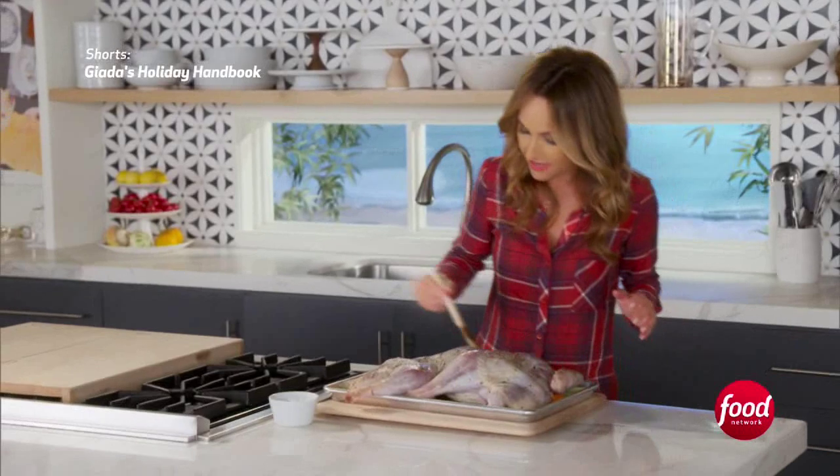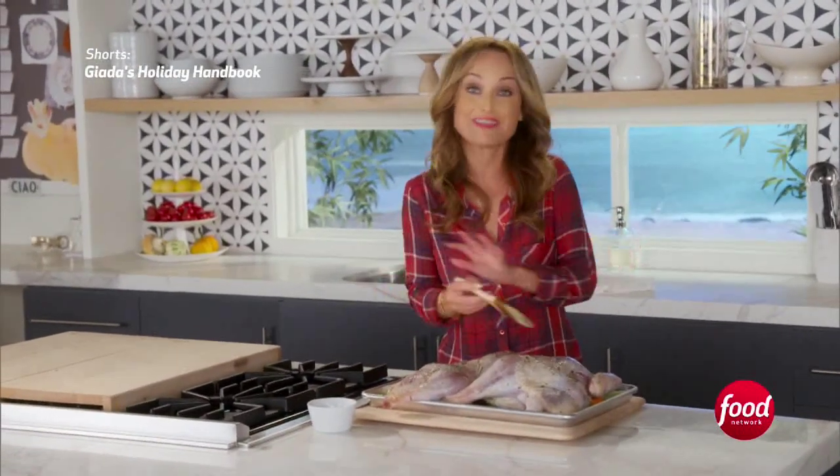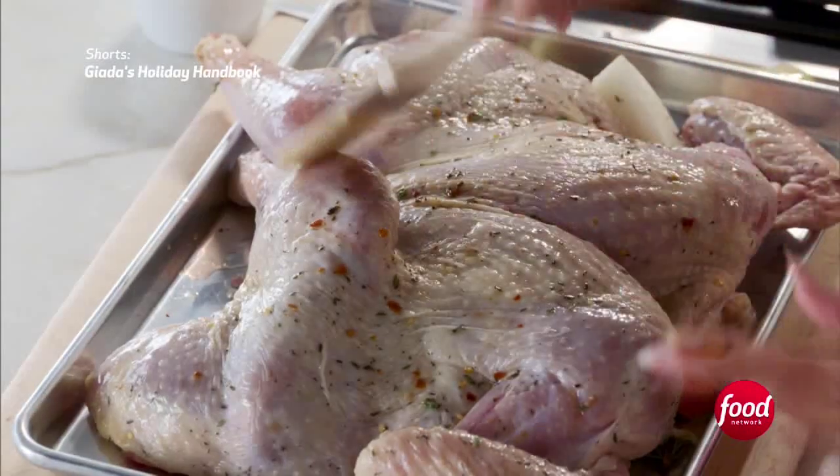Just brush the truffle butter all over the turkey. We're going to pop this in a 450-degree oven for an hour and a half, and then it's going to be done — crispy and moist inside.